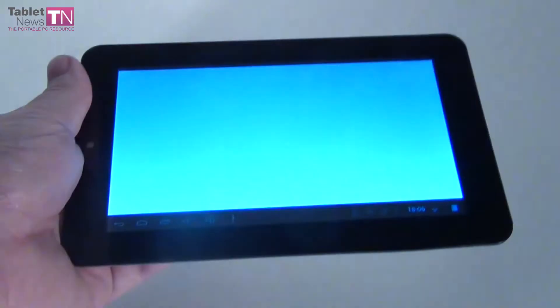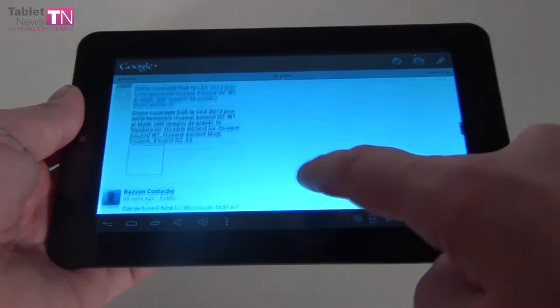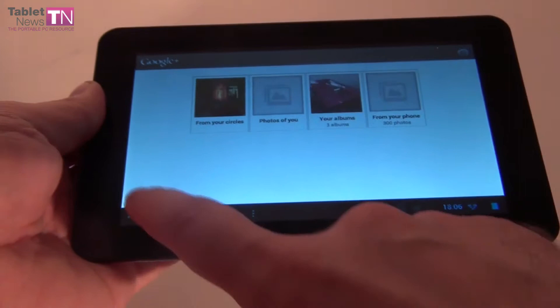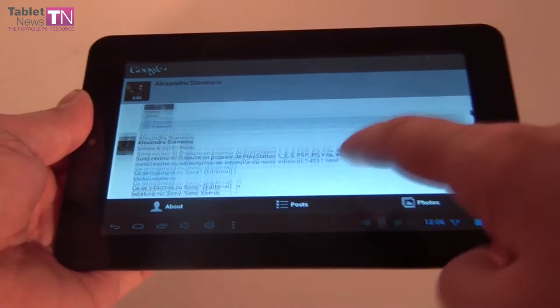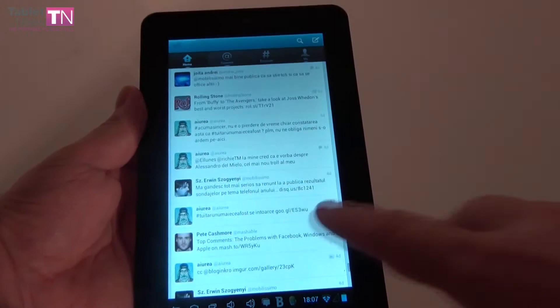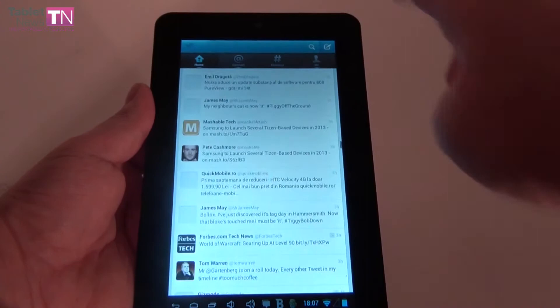You can also socialize, so we installed Google+. It shows the older interface with the stream of info from people you follow. You can check out photos, view albums, and see your profile. You can also socialize via Twitter — I personally prefer the portrait orientation for Twitter. Here you can see the people that mentioned you, start a new tweet, and see the portrait orientation of the keyboard.